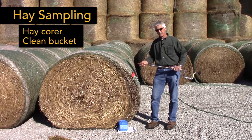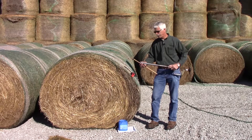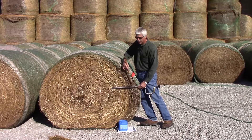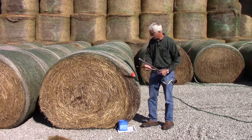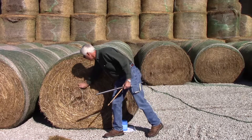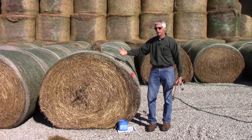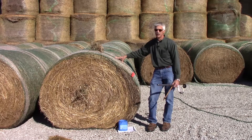Now we'll discuss how to take the sample. There are various types of hay sampling equipment. Most of them are a stainless steel tube with some serrated teeth. The idea is that we want to cut a cross section of the bale so we get a representative sample of what's going on. If we reach in and try to pull a grab sample, one of the things that can happen is we lose a lot of leaves, so our quality may not be representative — unlike taking a proper cross section of the bale.